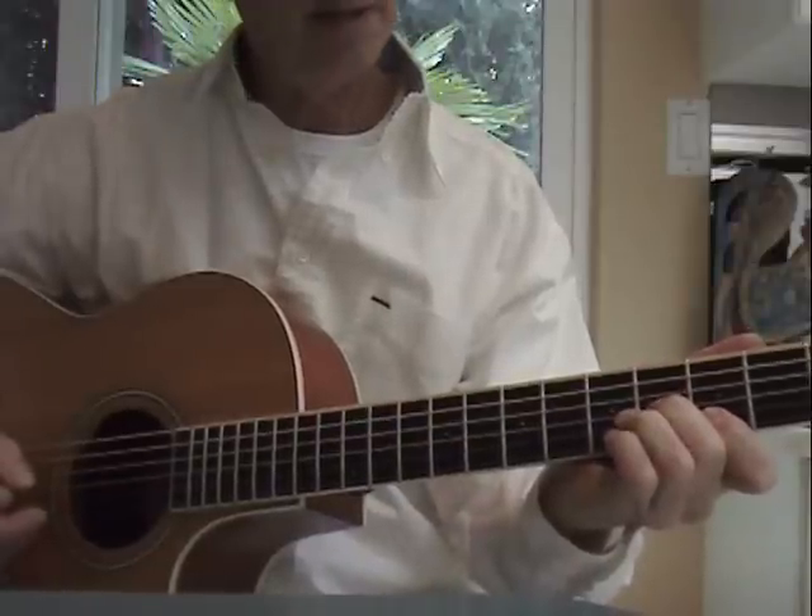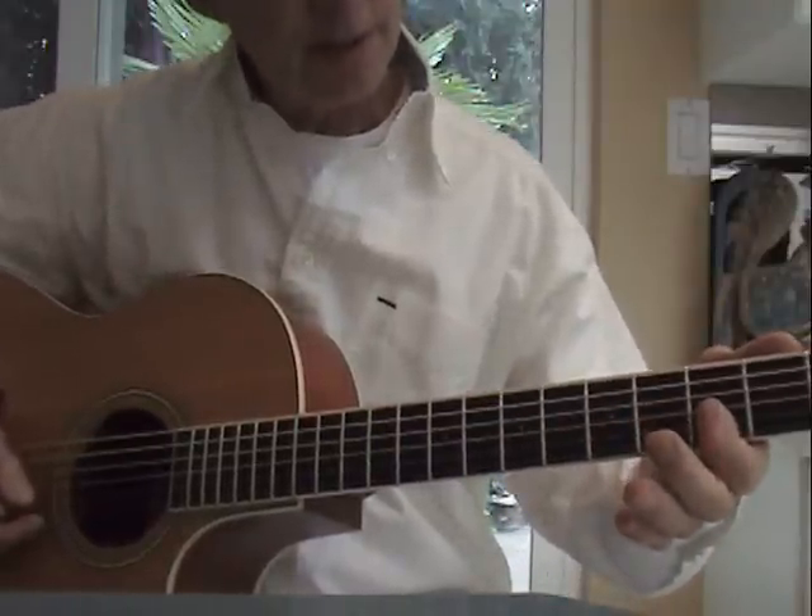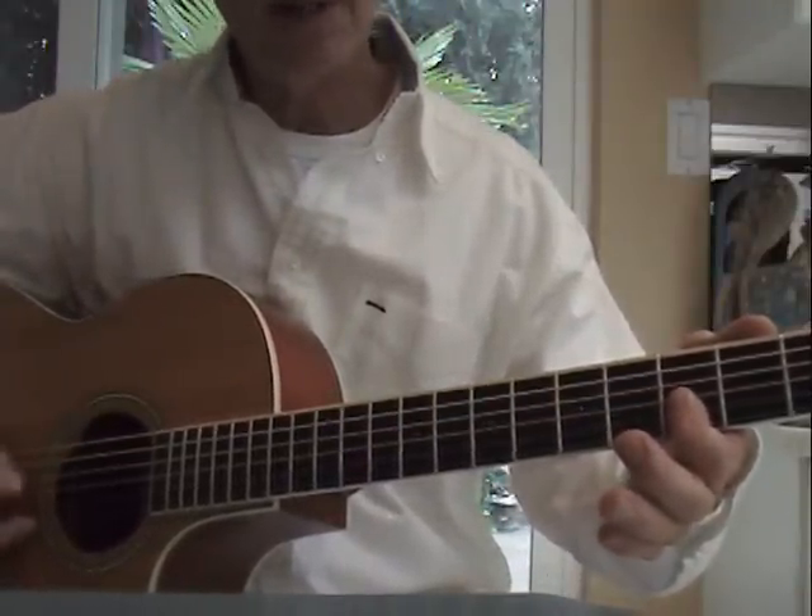And then I think it might be a G minor, G minor six. It's the third fret, barring three strings — third, second, and first.